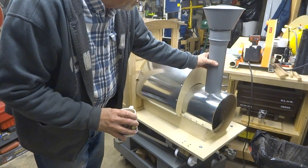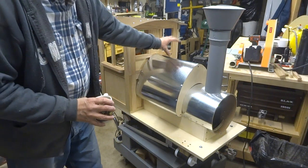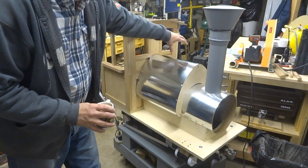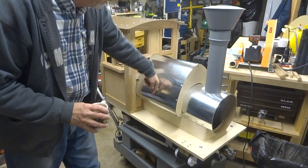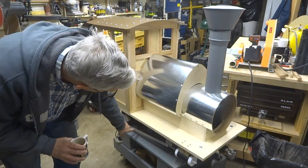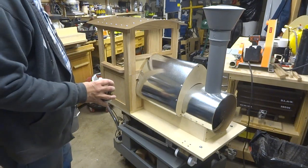Here's the main smokestack, here's the little cab. Sitting on top of this tank will be a sand dome — a little cylinder where the sand would be located. There'll be a tube running down to where the sand could be sprayed down where the wheels meet the rail for additional traction.